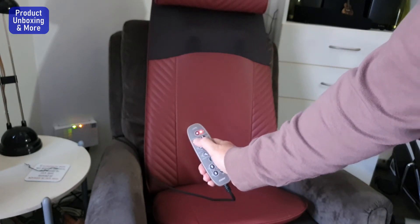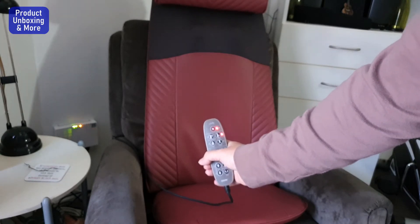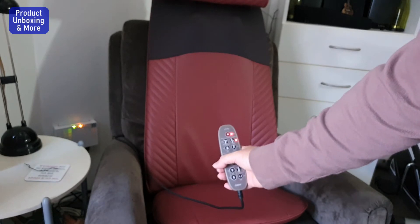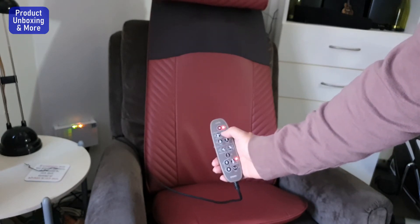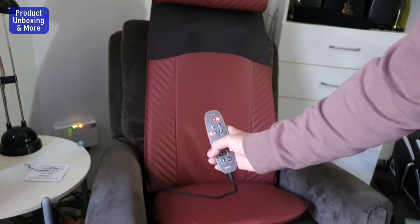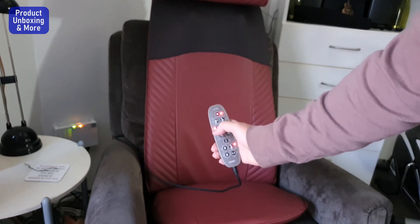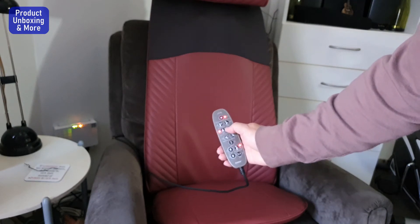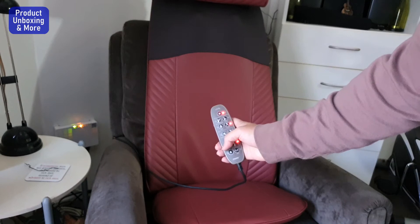Then I'll try the back — see, it's moving. Next I'll try the relax massage. Then this one is the Active mode.